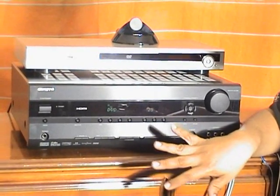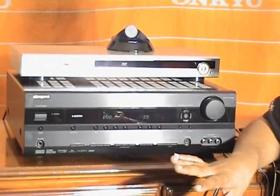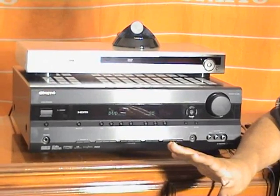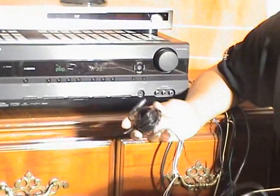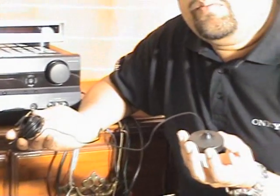Now we have finished connecting the speakers, DVD player, and iPod dock. Now let us set it up. This system is already preset for the supplied speakers to give you the best sound for your room. This system has a built-in Audyssey 2EQ function, and Onkyo has supplied a microphone to calibrate the system as per your room.